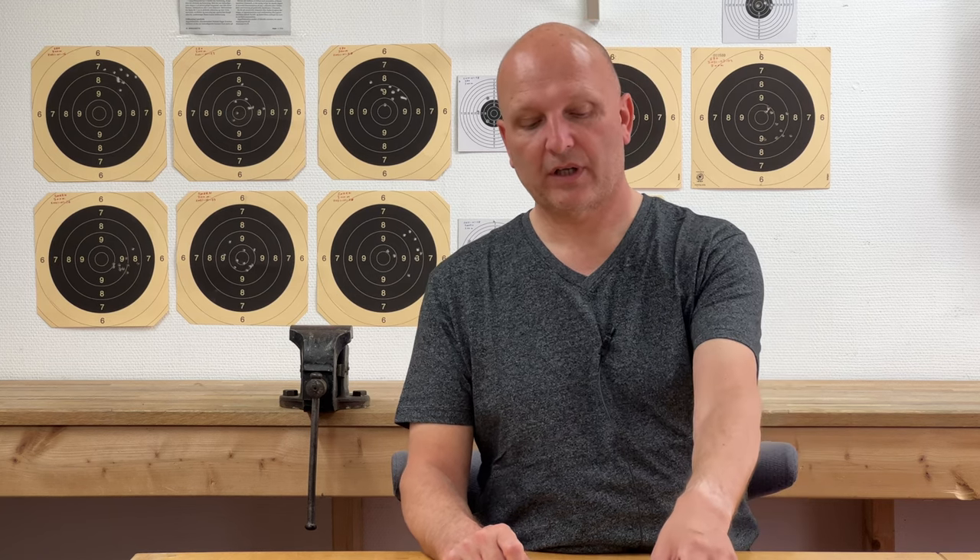Dear viewers, in this video I will show you how to set up and use a Garmin Tactics 7 to calculate ballistic solutions and shoot at long range.